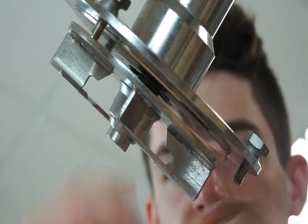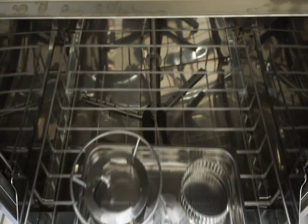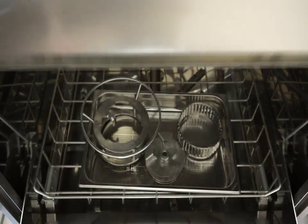The turbine discs and grills are very easy to remove for cleaning. The turbine guard, discs and attachment can be cleaned in dishwashers.